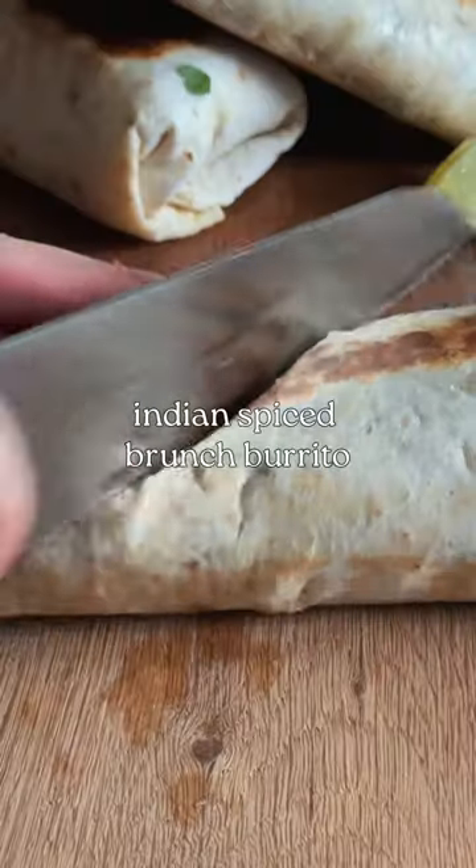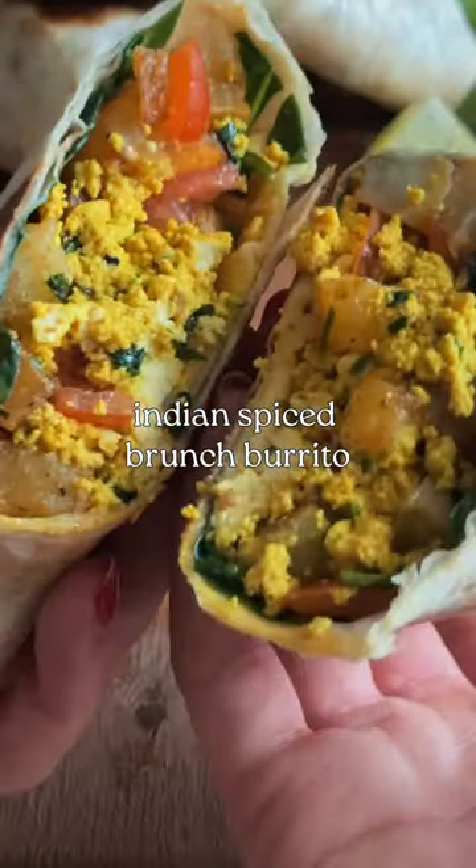Let me show you how to make this delicious Indian Spice Brunch Burrito. Look how colourful! It's day 23 of 30 Days of Vegan.